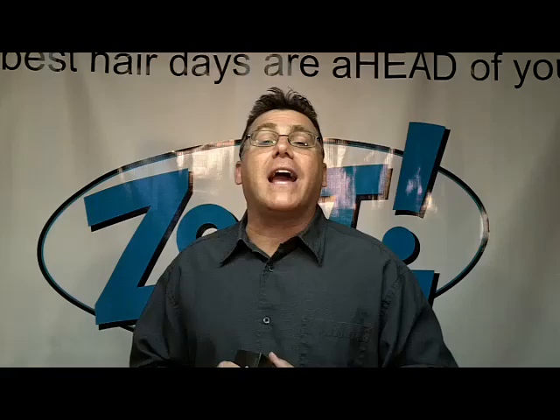Hi, I'm Ivan Zoot, I am Clipper Guy, and I am excited to share with you a new product available on my ZootHair.com website.